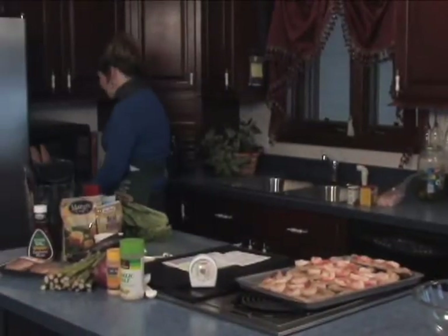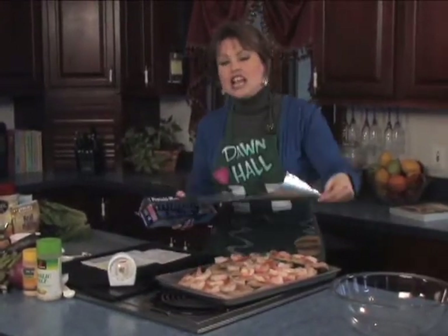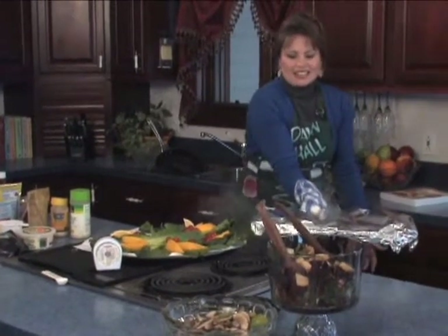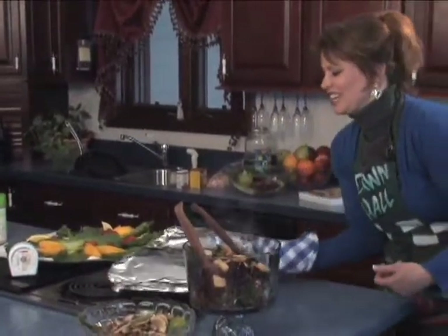I want to cover this with aluminum foil, because aluminum foil will help keep the fish moist. If I would just put that in the oven and not cover it, fish could tend to be dry. The dill juice — look at that, oh my gosh, I can only imagine how beautiful it's going to be. It's ready to put the fish in the oven.